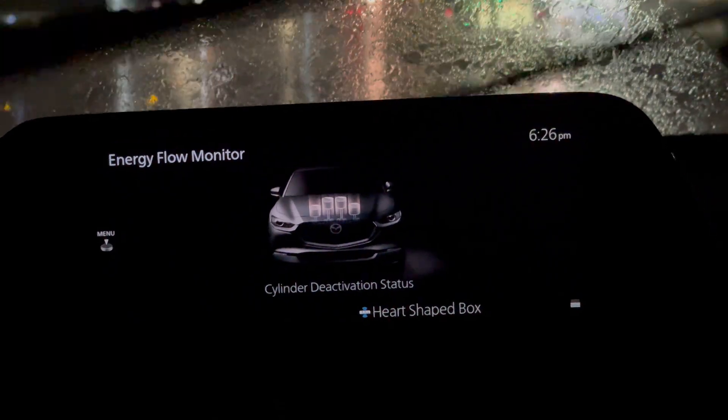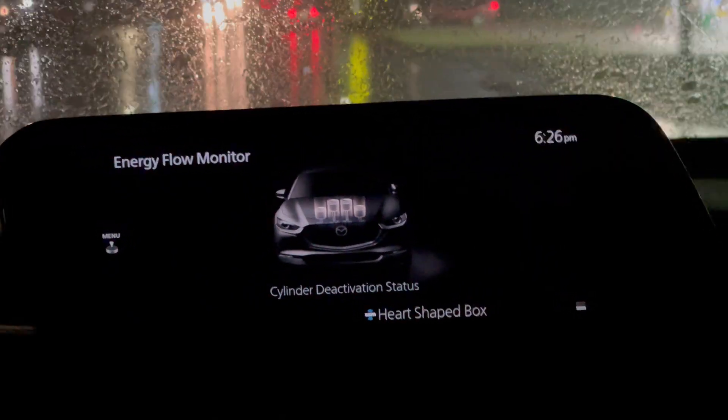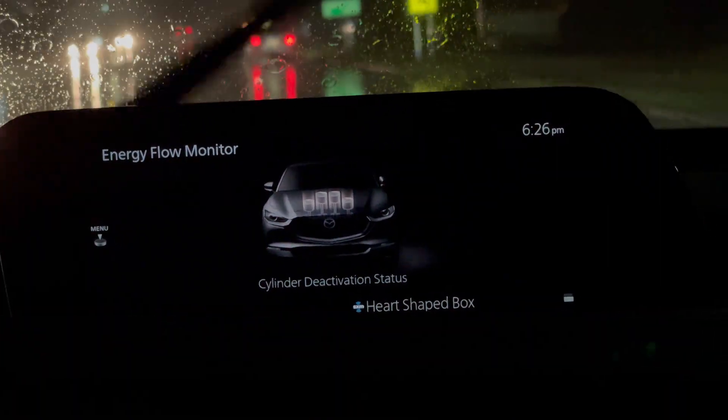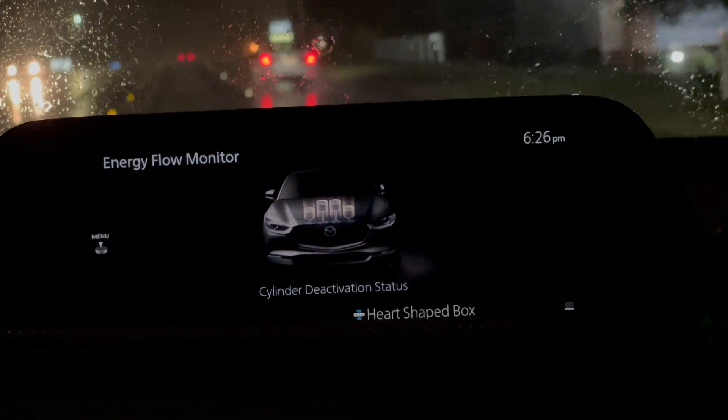I'm zoomed in tight here just so we can try to make out all those details, and being darker probably helps us. I let my foot off the throttle until we don't have anything — the engine's still running, but it's not under a load here.